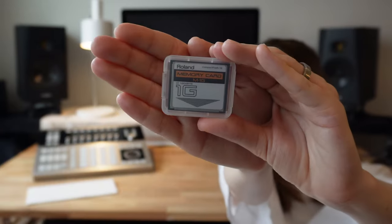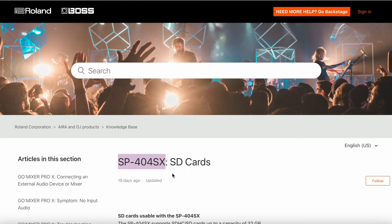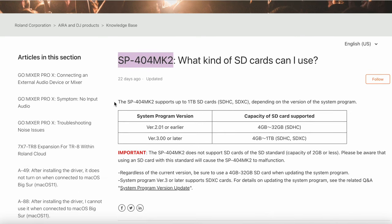The second limitation of the SP404 OG that I actually really like is this one gigabyte compact flash card. One gigabyte seems like a blip of information, doubly so compared to the newer versions of the SP404, such as the SP404SX and A, which can handle a 32 gigabyte SD card, or the MK2, which boasts to be able to handle a whopping one terabyte SD card. So do I actually like this feature? Yes, and here's why.